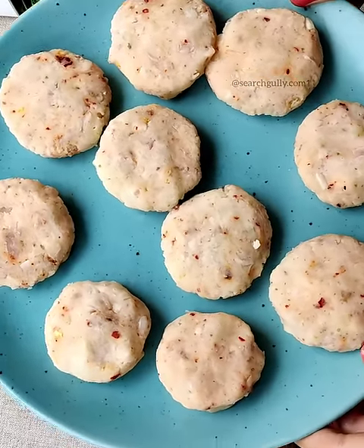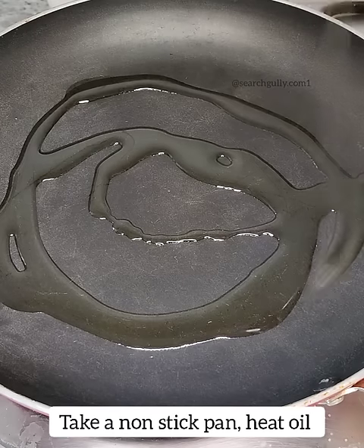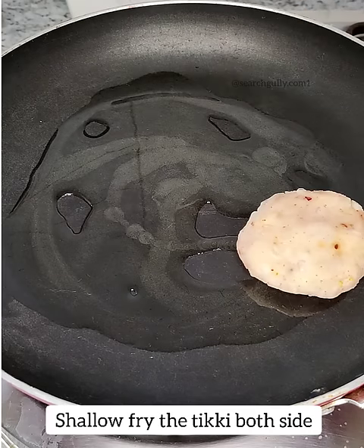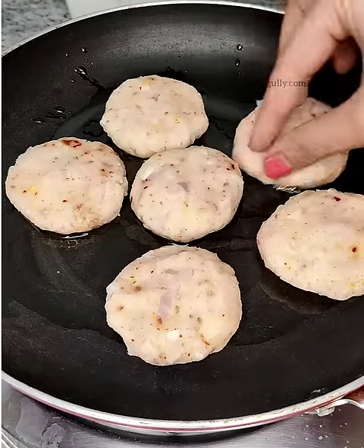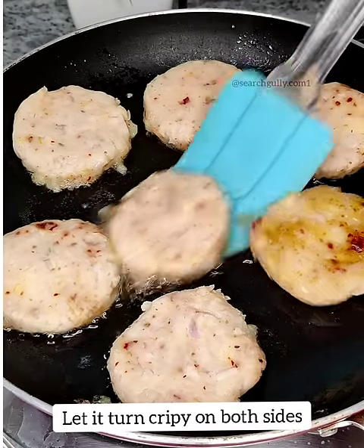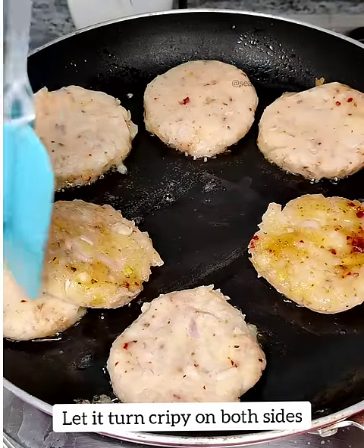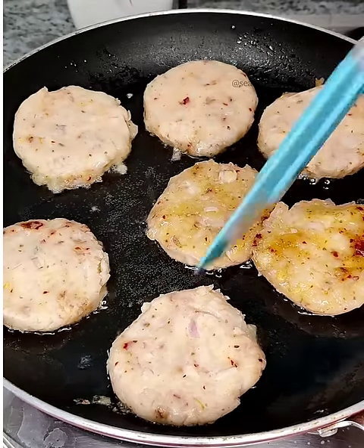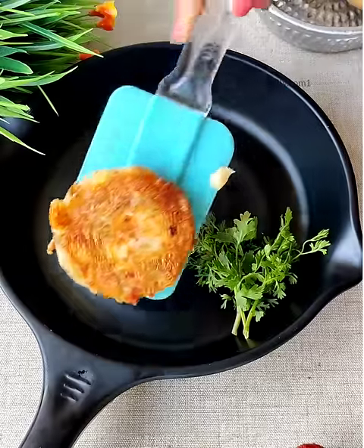We have already made multiples of them. Now we are going to shallow fry — take a nonstick pan, heat oil, and then place the tiki over it. Make sure you fry until the tiki turns golden brown on both sides and becomes crispier. Cook it on a low flame for at least 15 minutes.